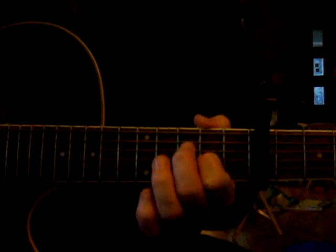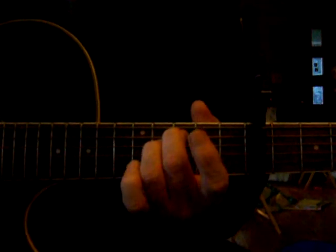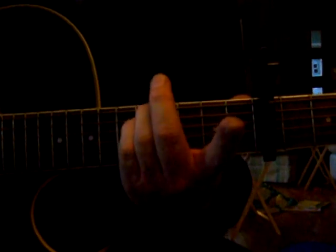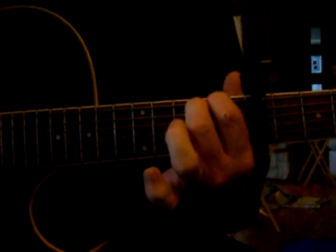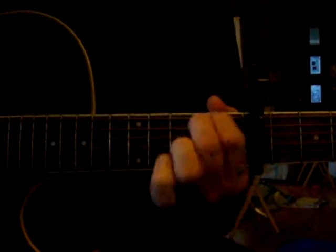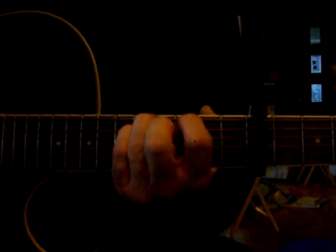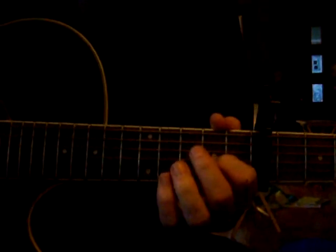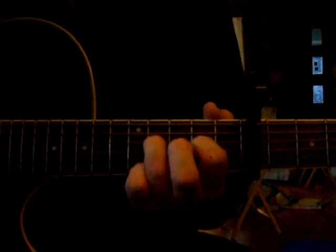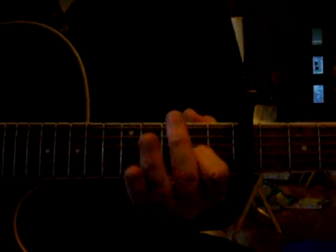For the chorus, you're going to be in that very first position. Then take your middle two fingers and go on the 3rd fret, 2nd string, and 4th fret, 3rd string. Then take your pinky and ring finger on the 5th fret, top two strings. Then move that down to the 2nd fret, same position. 'I'm not who I was, I'm being remade, I am new. I'm chosen and holy and I'm dearly loved, I am new.' Then you go right back into the opening lick.